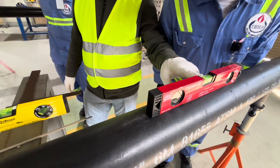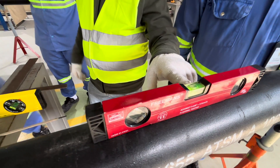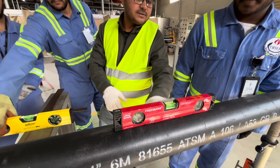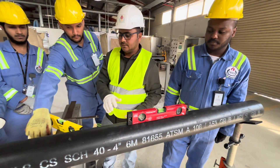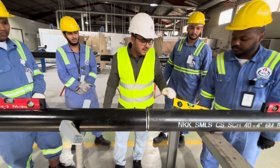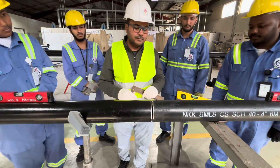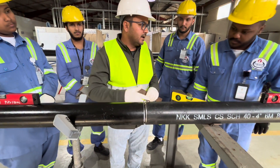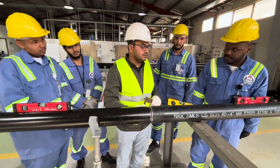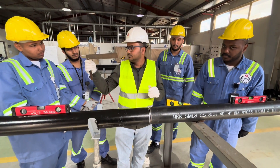With the spirit level, you can see the bubble is in between, which means the level of the pipe is right. Now, we have an L-square and we will check left, right, top, and down.